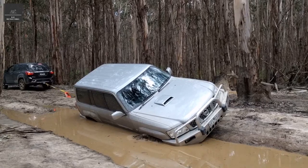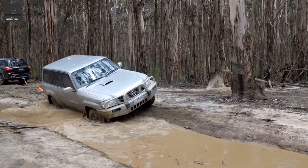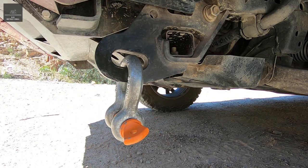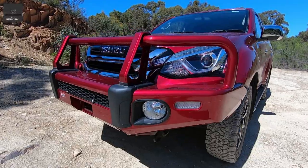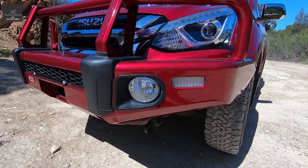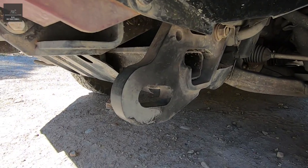In the majority of recovery situations, the stuck vehicle will require recovery points, front and rear. Front recovery points tend to be very specific for each vehicle, and may also depend on the bar work fitted to the vehicle. This vehicle here is fitted with an ARB bull bar and an ARB recovery point rated to 8 tonnes. For more information on this, check out the video in the link above.